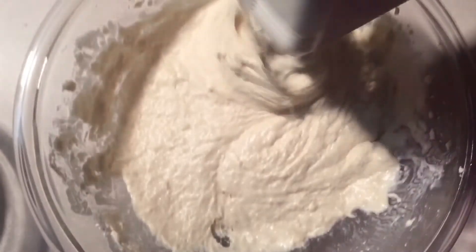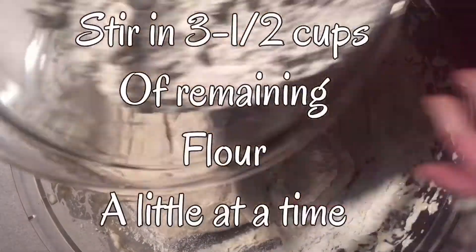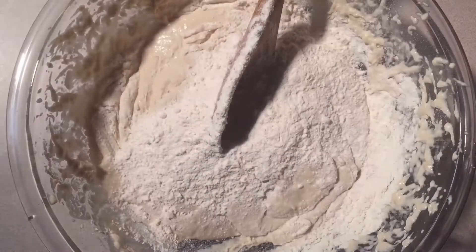When you start pouring in the remaining three and a half cups of flour, just pour it in a little bit at a time and get it all mixed up real good.